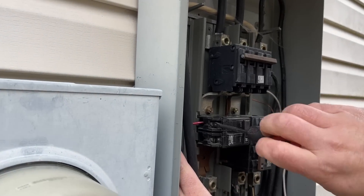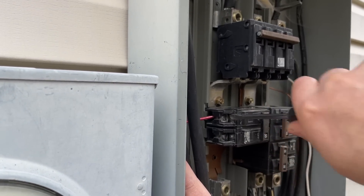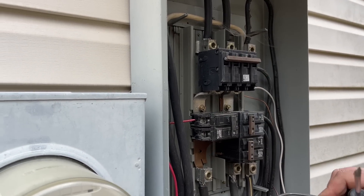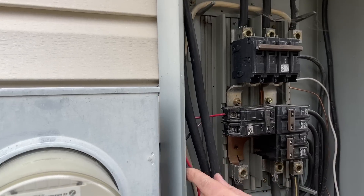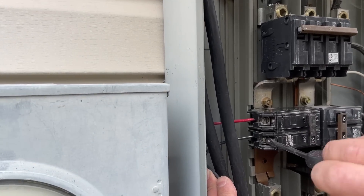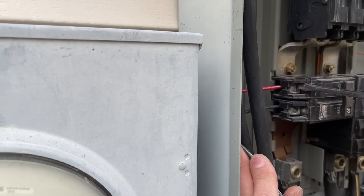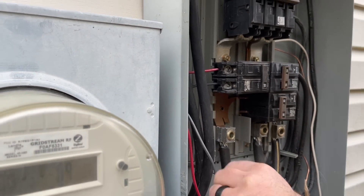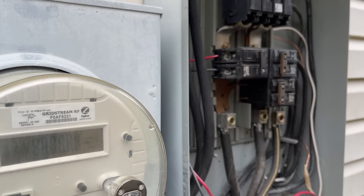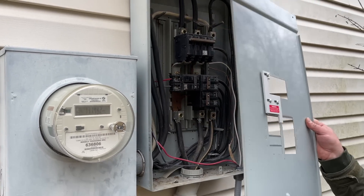Again, making sure this breaker is off — back it out, go under this wire, and make sure we're fully in. Lock that in place and give it a yank to make sure it's tight. Same with our other hot leg. We're just going to push these back, make sure our front cover isn't going to hit anything, and now we are good to permanently mount our cover. Easy as that.